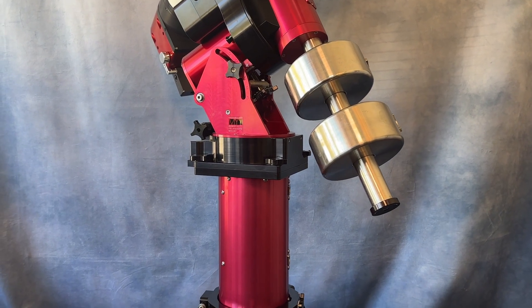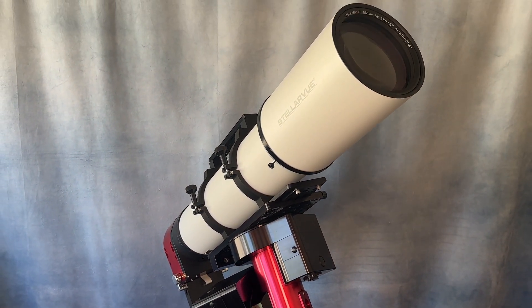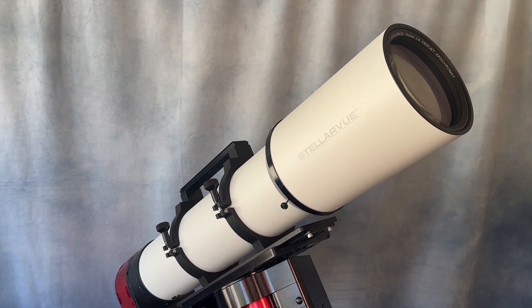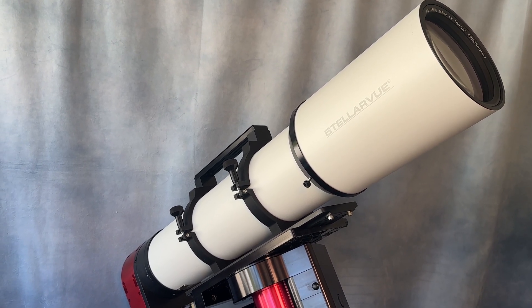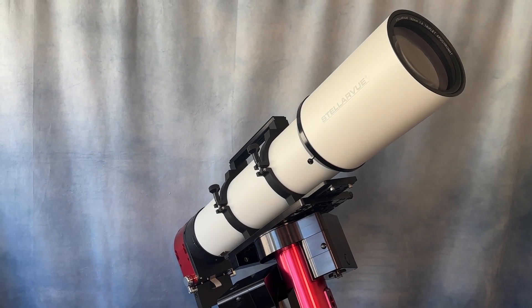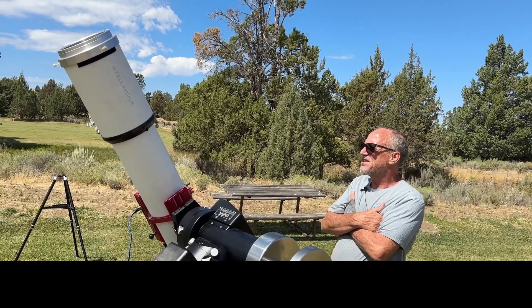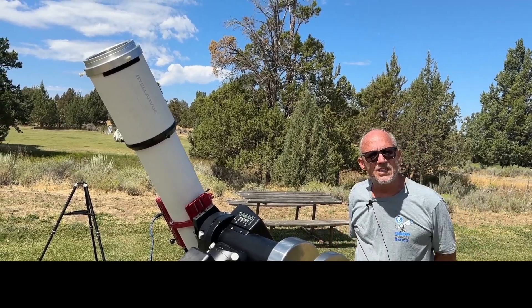We have been making these precision optics for so long that we sometimes forget some of the benefits of having a truly accurate optic. Jeff, an SVX-152T owner, attended our dark sky star party and reminded me about one of those benefits: a telescope like this allows one to finally relax. The contrast and sharpness are just extraordinary — your eyes relax and you see things you've never seen before.